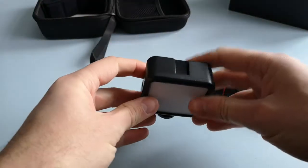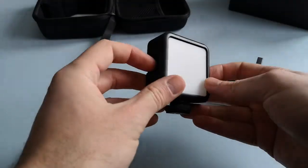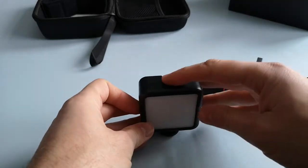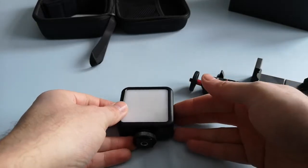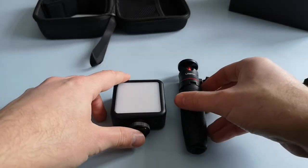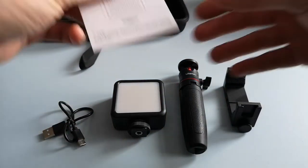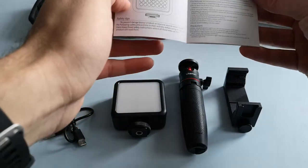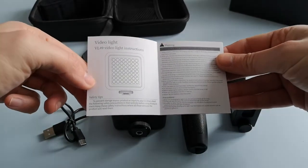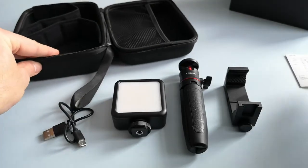With the light itself, there are further cold shoe mounts on each side — top, left and right — so you've got options there. You can attach a microphone on the top or the sides, or further attachments if you wished. Also included are the instructions, which are written in a foreign language but do have an English description. They are fairly straightforward to operate anyway, so you won't really need to look at that.